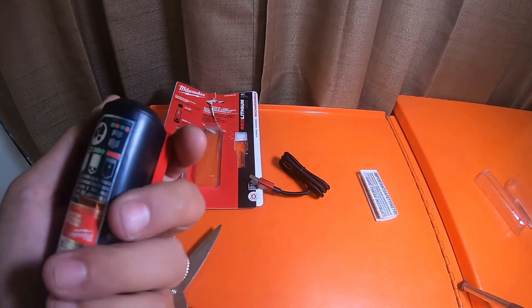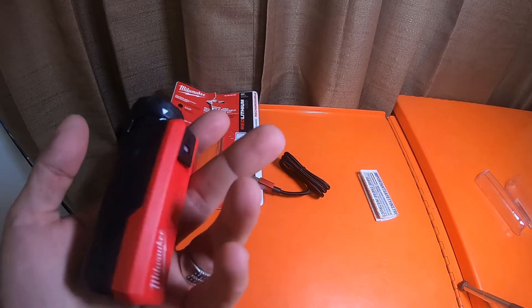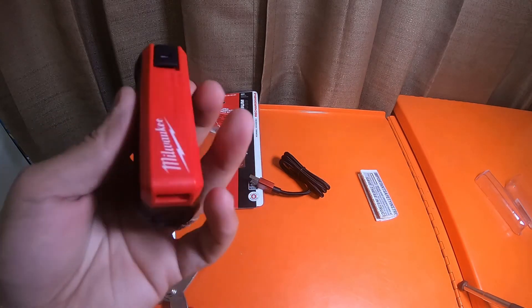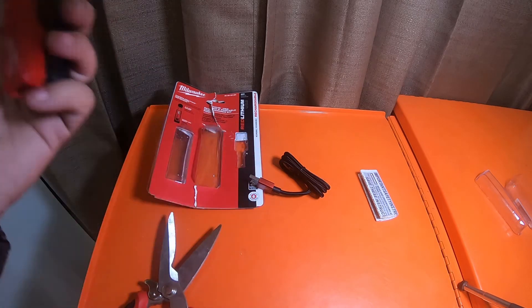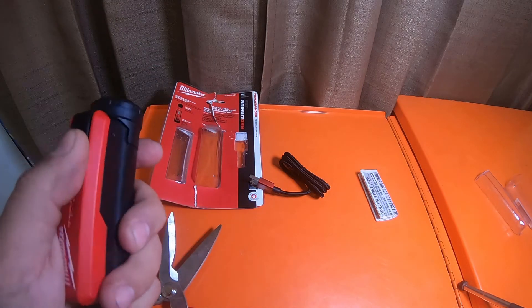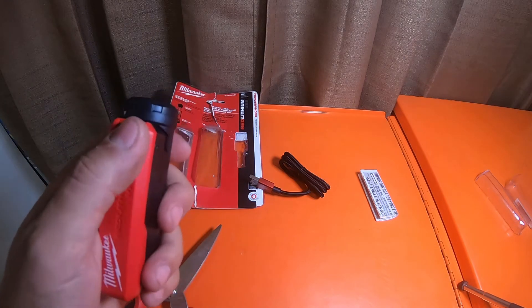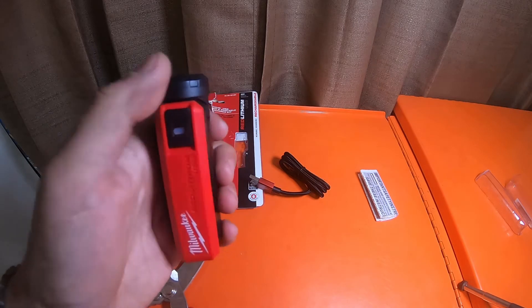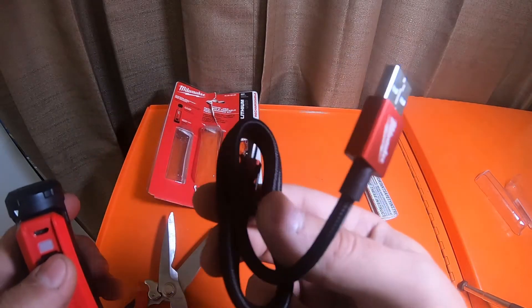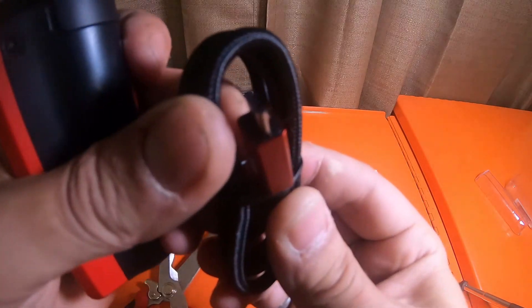I will give you guys a review down the road of how well it works. This is one of those items I'm going to be putting in my pocket and using every day — in case I need to charge a light, charge my phone, or charge something needed at the moment real quick. It's a micro USB to USB-A cable; nothing special. Most of the cords they provide are USB micro.